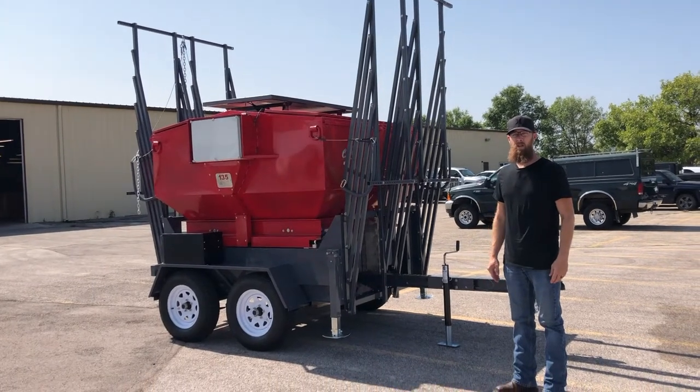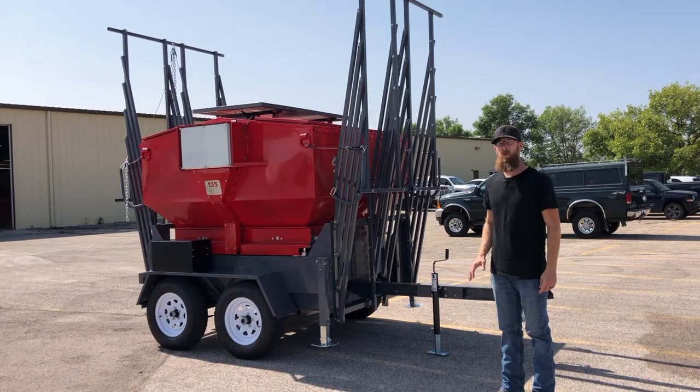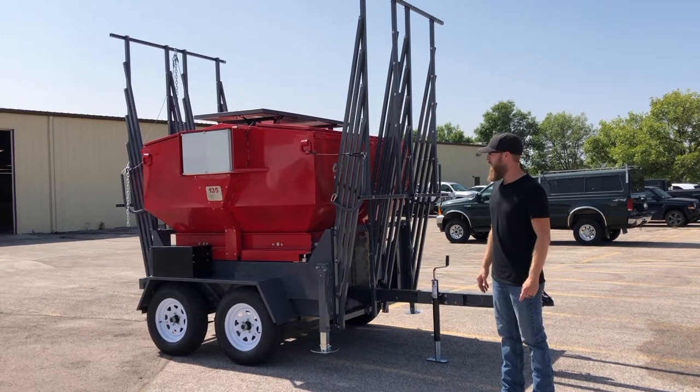This video is going to be an initial setup of the Super Smart Feeder. The first thing I want to do is walk around the unit, point out some components that make this unit up, and we'll get more detail as we walk around.